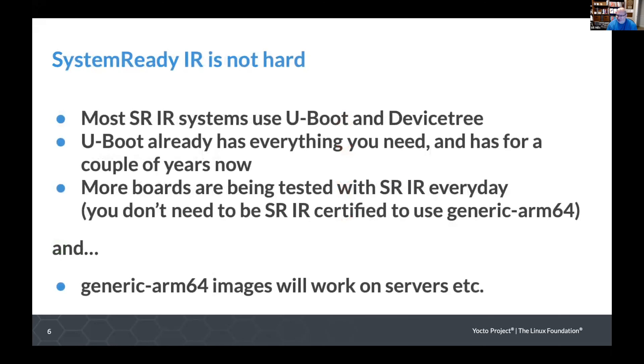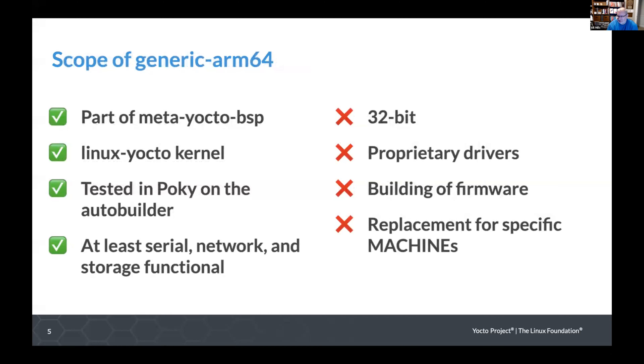There was a question in chat: would you consider having USB hosting and gadget support in the base feature set? The statement is this is the minimum for a given board. Certainly anything that works upstream with defconfig should theoretically work in generic ARM64. We could add USB to the list of things that are definitely working — gadget is probably a bit more interesting. We really hope it will work out of the box, since USB controllers aren't that unusual.